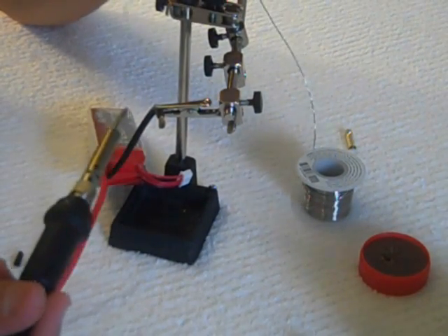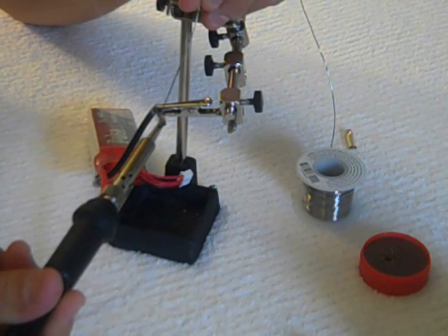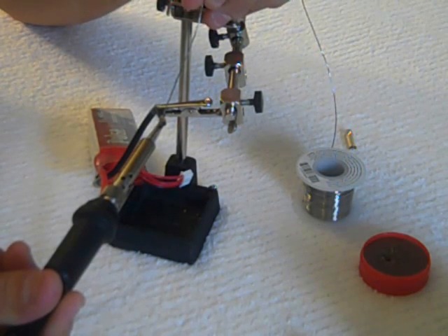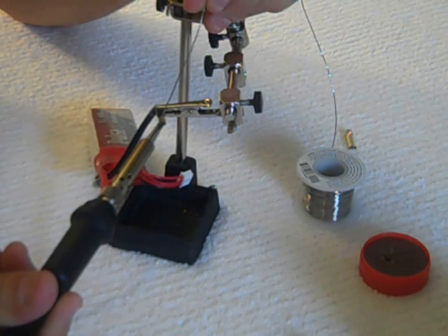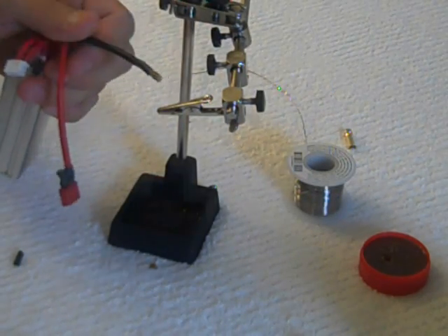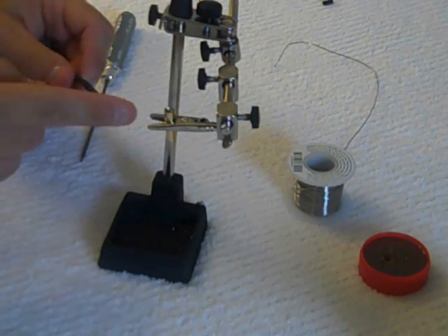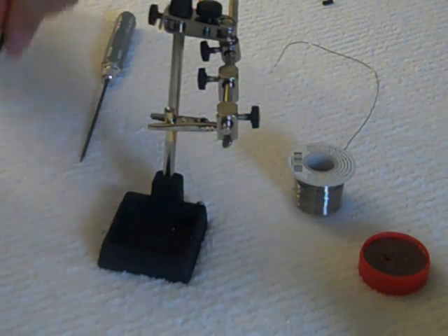Do not touch the solder directly to the soldering iron — simply heat up the wire. Once the wire is hot, the solder will marry itself right inside the strands. Alright, it's nice and coated. Now that this is all tinned up, we're ready to put this end in the EC5 connector.